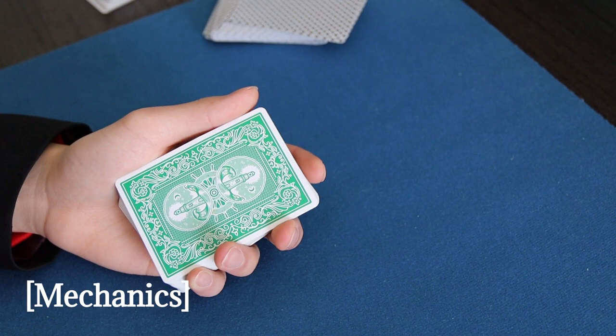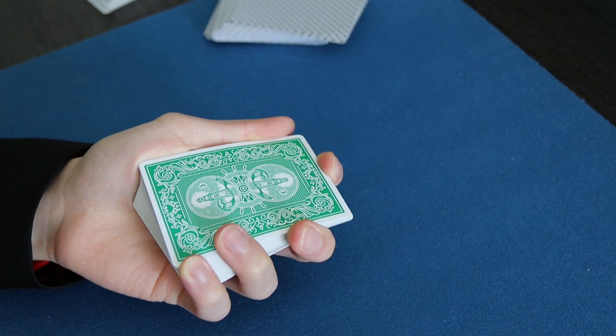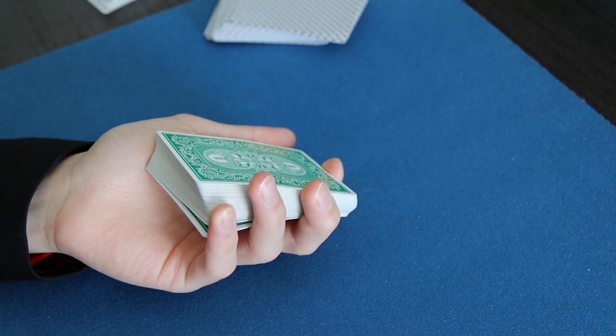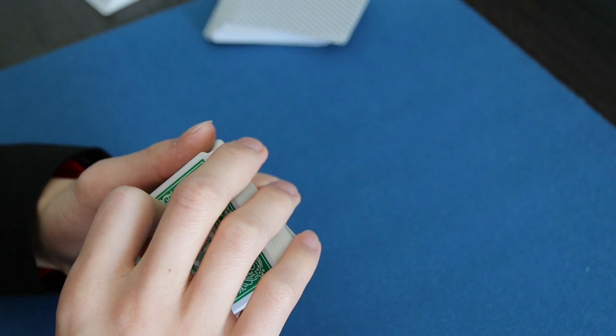Let's jump right into the main mechanics. At its core it's relatively simple — you just need to get a pinky break below the bottom card. The way you do it is basically like a pinky count, but you just do it until the bottom card, or you can just pull down the bottom card — that's Ed Marlo's pinky pull-down.